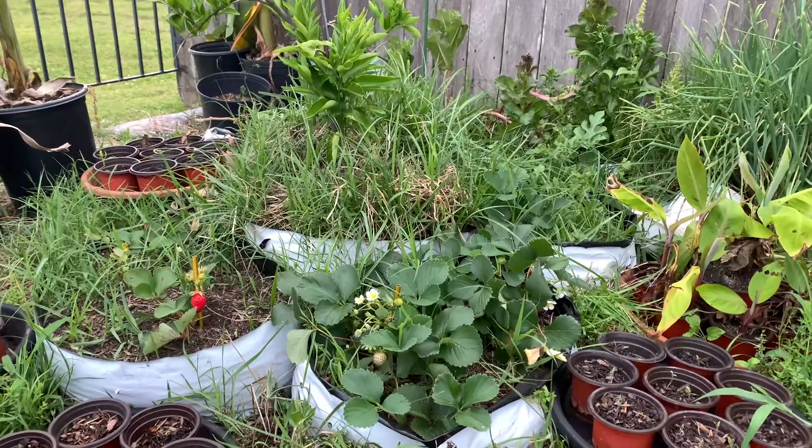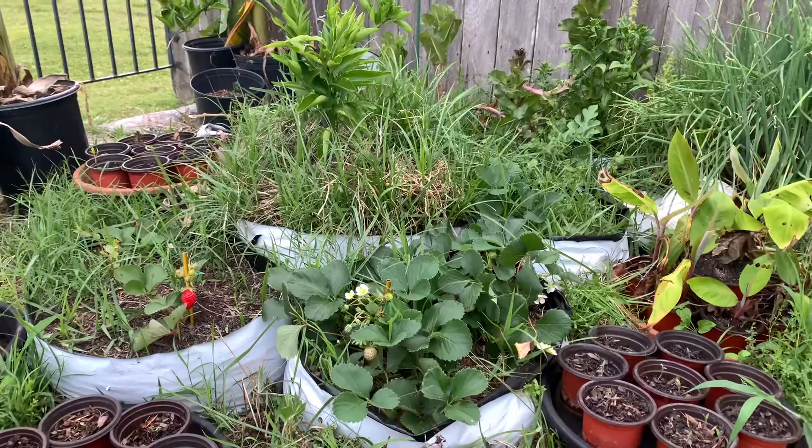What's up YouTube? So this is gonna be a Pantaglorella strawberry overview.